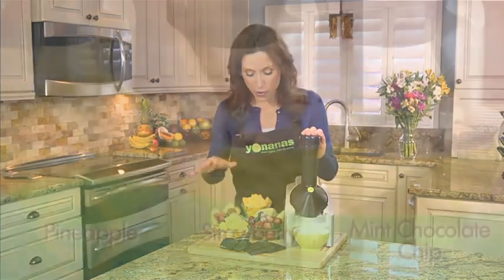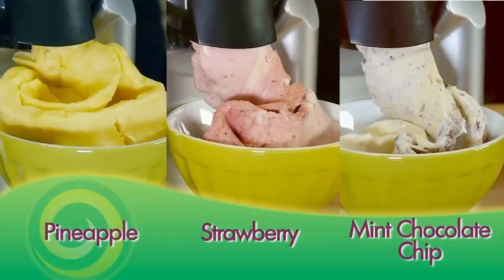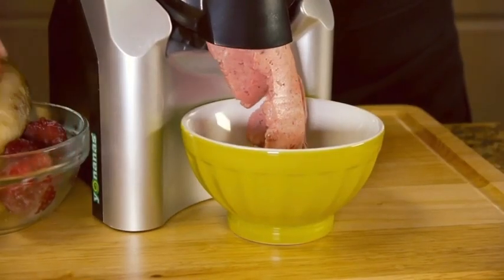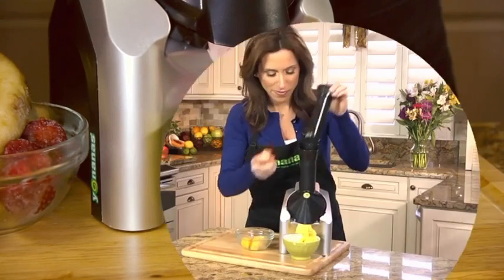Everyone in your family can have their own custom-made Yonanas flavor. If you love strawberries, mango, peaches, or chocolate, simply feed them into the Yonanas maker to create your personal favorite.